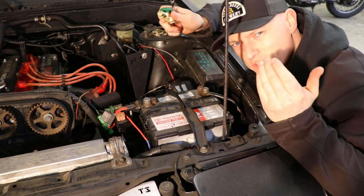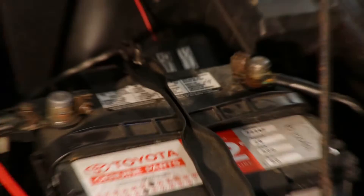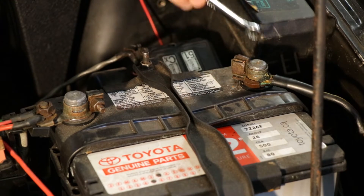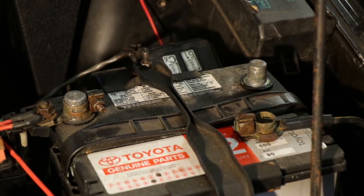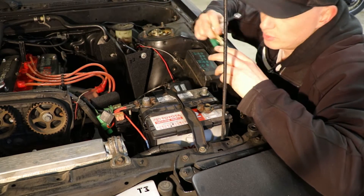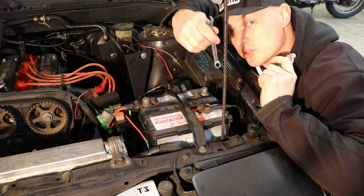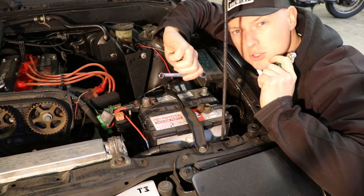For this, super simple. All I need is a 10 mil wrench and a battery disconnect. The first thing you want to do is remove the negative cable from the battery. You always want to remove the negative terminal first. It's the safest thing to do, because if you're working on the positive terminal and you use a wrench that's longer and you touch terminal to terminal — instant welded wrench.